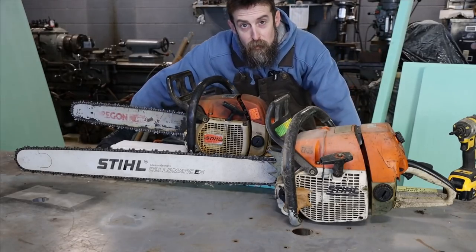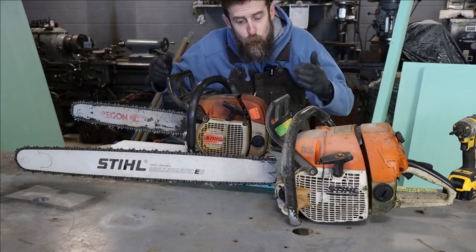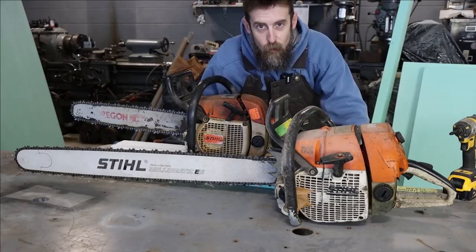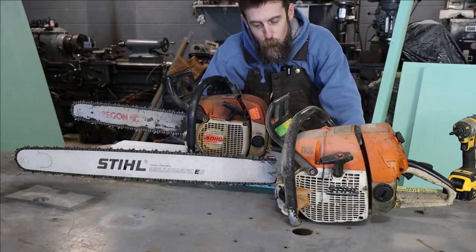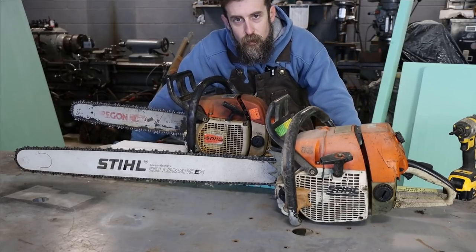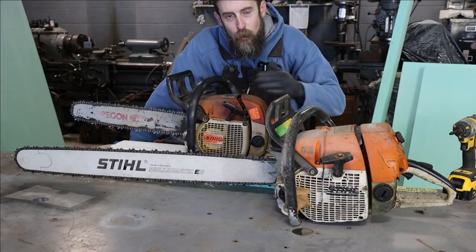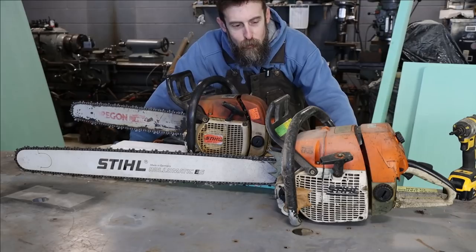Before we get started working on these saws, let me tell you what the issue is with both of them. This is my everyday woodcutting saw - a 028 Super AV Wood Boss. Old saw, but great for cutting firewood. This is a big MS-660; the 066 is the predecessor to the MS-660. Both great saws. I'm a Husky fan as well, but I happen to own Stihls.